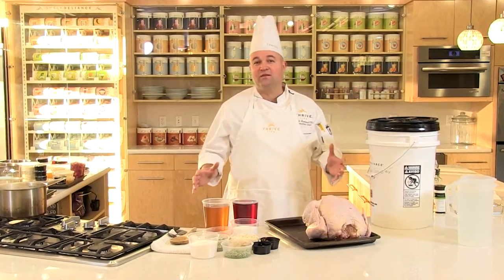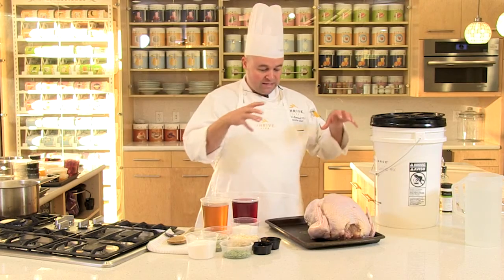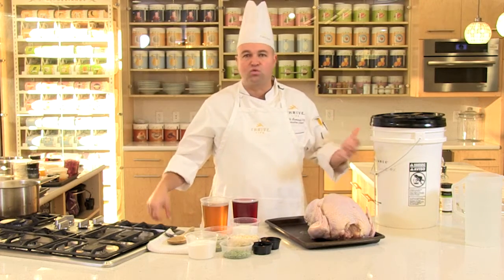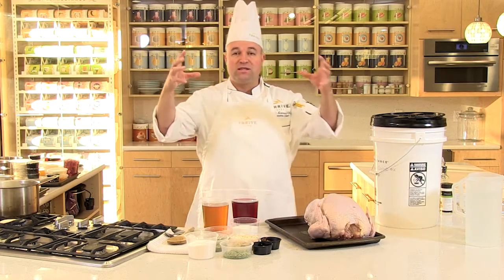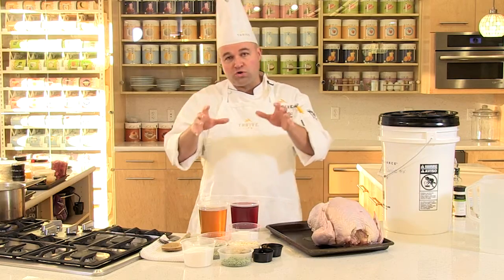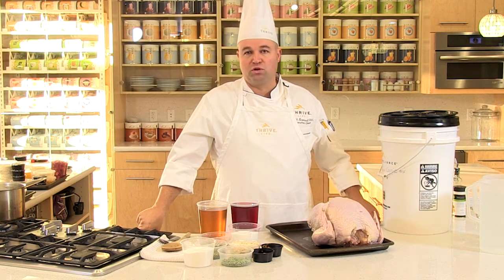For this recipe, brined turkey, we're going to thrivalize this a bit. Why brine is the question, so let's talk about it. What does brining do? Salt and sugar attacking this for up to 8 to 12 hours, even a little bit longer as you desire. What's going to happen is this is going to break down, soften, moisten, and flavor the actual turkey so that when you roast it, you cut into this baby and boom, it's going to be so juicy and so delicious.